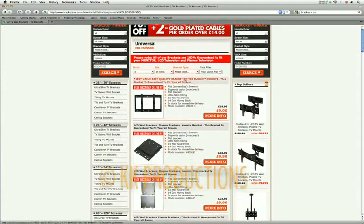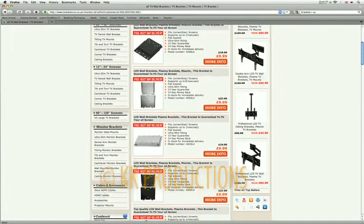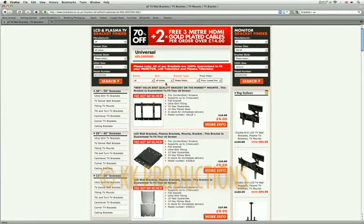On the next page, you'll find the list of brackets 100% suitable and compatible for your TV. You can organise by size, by bracket type or by price.